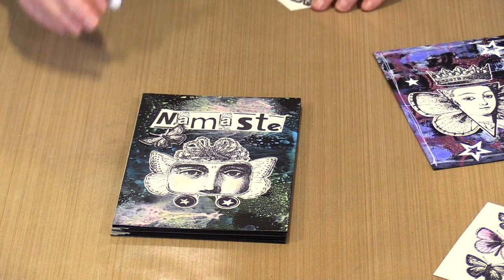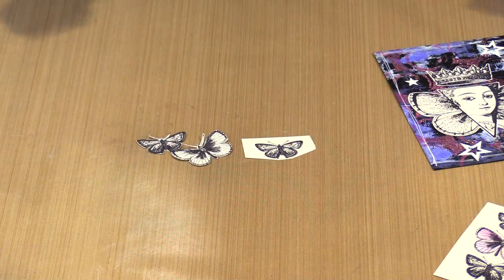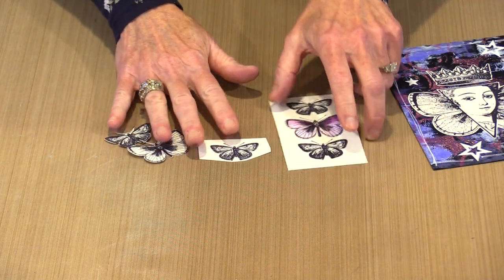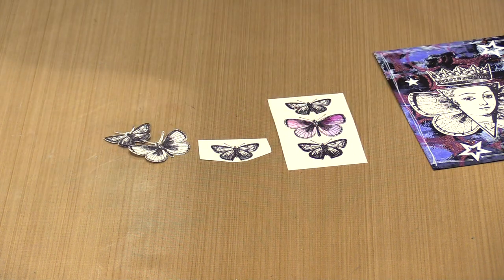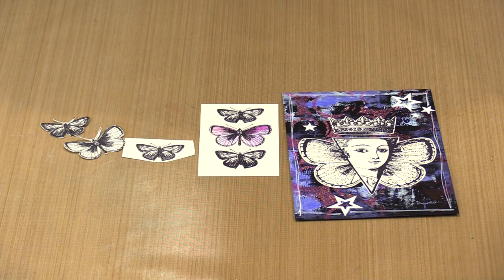Super easy to work with. With all seven designs there is more than one way that you can utilize the imagery, which I always think is a good thing. If you're going to buy something, the idea that you can get multiple uses out of it I find very appealing. So these are Kat Kerr's seven new rubber stamps debuting today here on YouTube and of course over at the Joggles website.